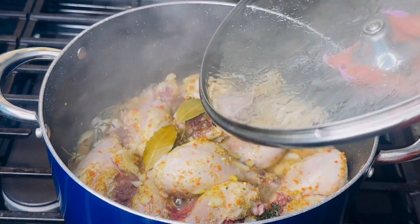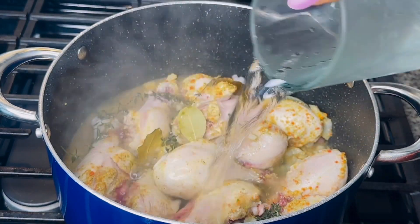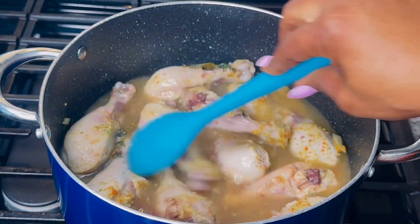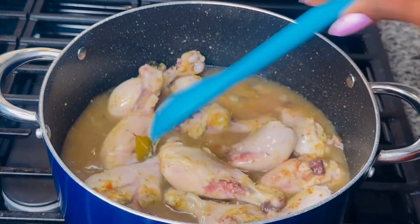Now that my drumsticks have produced their own natural broth, I will add six to eight cups of water, carefully mix, and then cover to simmer for 15 more minutes.